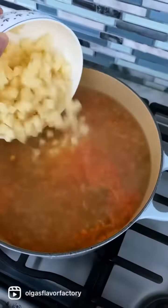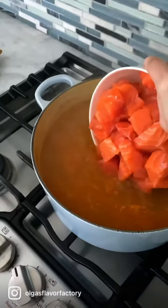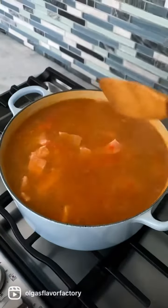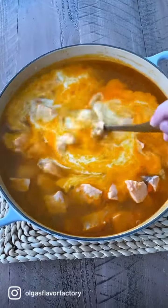Add the potatoes and cook the soup at a simmer until the potatoes are cooked through. Add the fresh salmon and cook for just a few minutes until the salmon is cooked. This does not take long at all, so don't overcook the salmon so it stays really juicy.